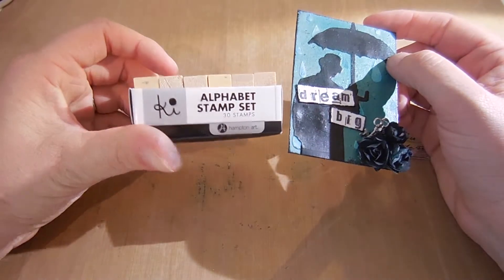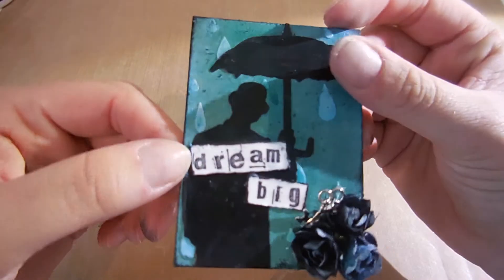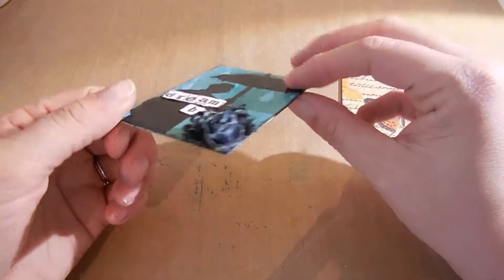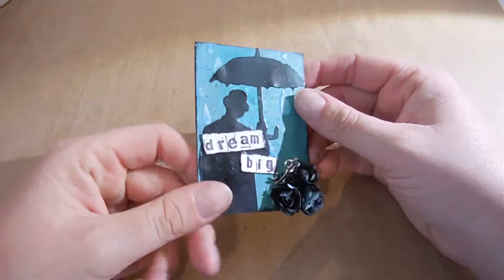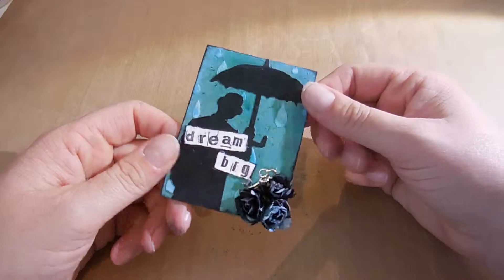These little alphabet stamps, I just like because they look distressed and I just stamped them with my ink and tore the paper out. Then I have some flowers and a key and I don't know if it's too thick or how thick you're supposed to have them. I haven't done the backs of them yet but that's the first one I was attempting, so let me know what you guys think or what I could do to make them better.